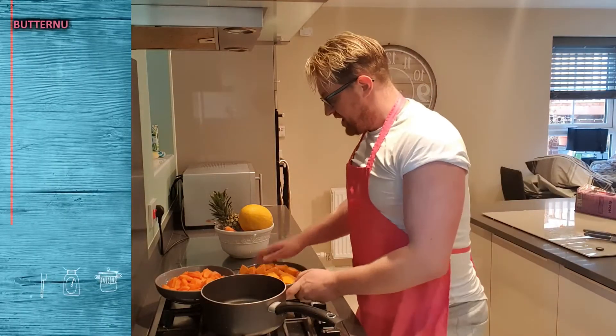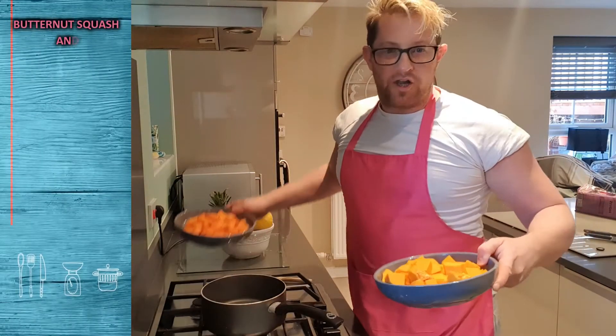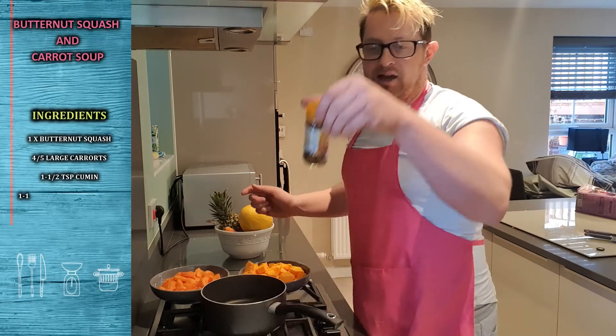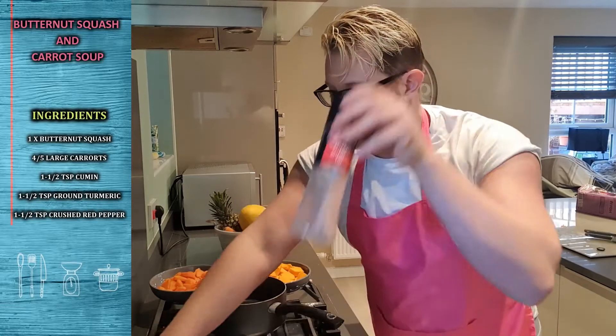60 second video. We need butternut squash, carrots, cumin seeds, ground turmeric, crushed red pepper, salt and pepper.